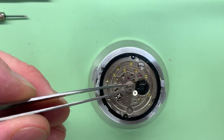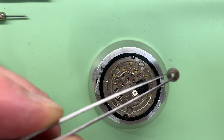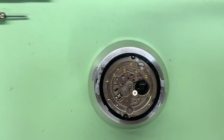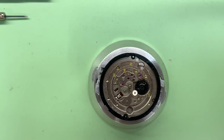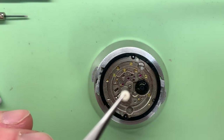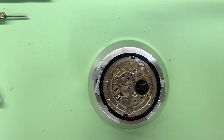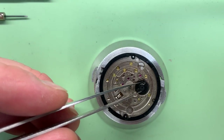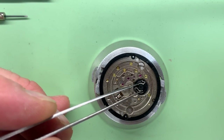We're left with the minute wheel — sorry, that's the hour wheel, which just slides off. This is the minute wheel, and I like to get that one with a bit of Roddico. Then we have the intermediate wheel, which has got two gears, and then the date driving wheel, which again just comes straight off.